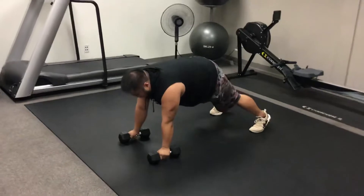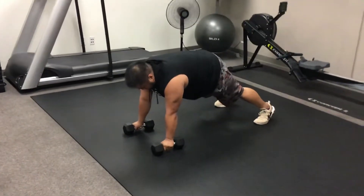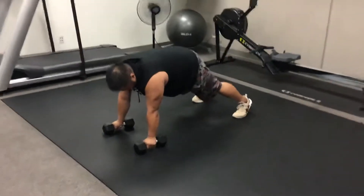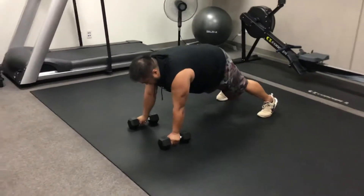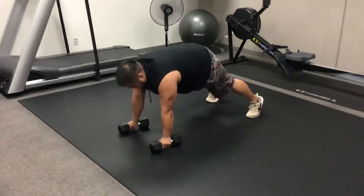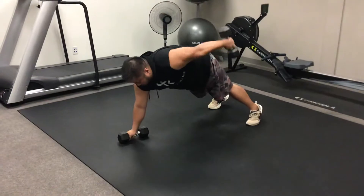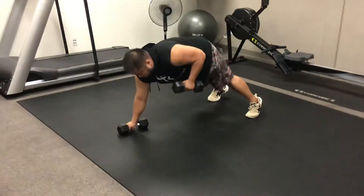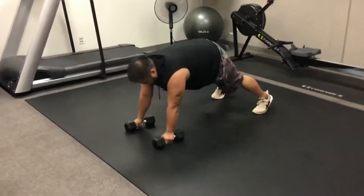From here, our next exercise is our plank dumbbell tricep kickback. In this movement, he's going to stay stable just like he did with the first one. He's going to take his left arm, bring that elbow up so it's parallel to his torso, then use that tricep to kick it back so that arm is locked out. He then bends it and brings it back down to the floor, keeping his core tight.